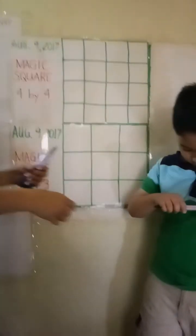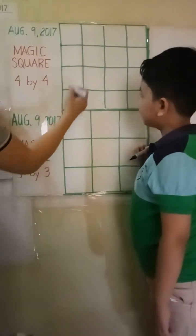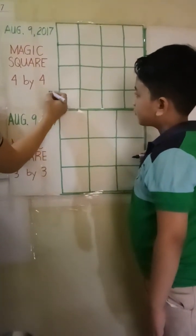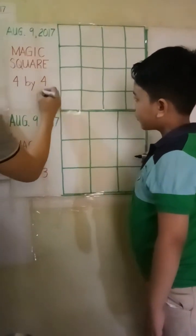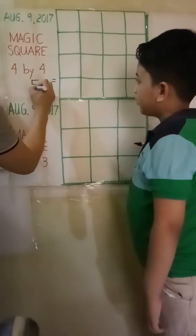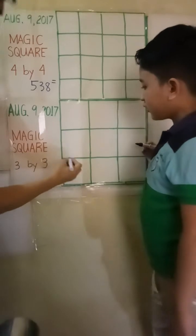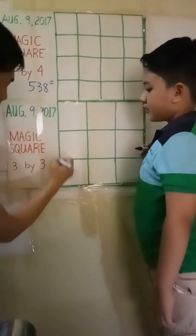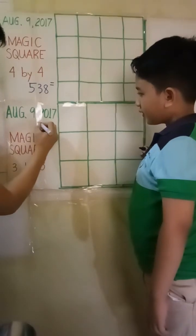I will write the target sum and you will fill up the squares with numbers. Okay, Josh? The target sum for the 4x4 will be 538, and for the 3x3 it will be 53.